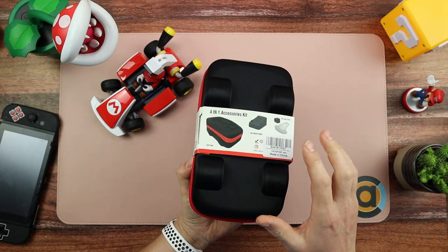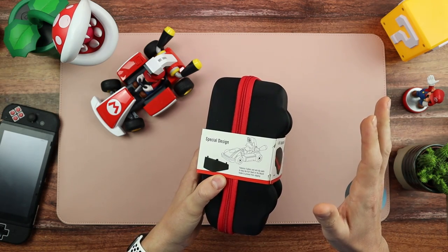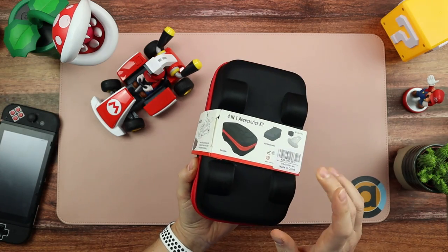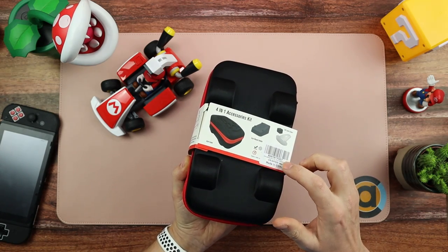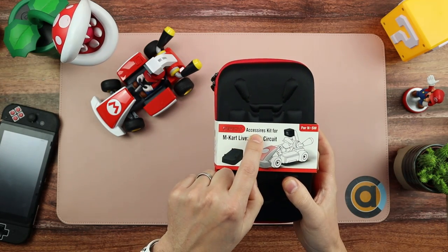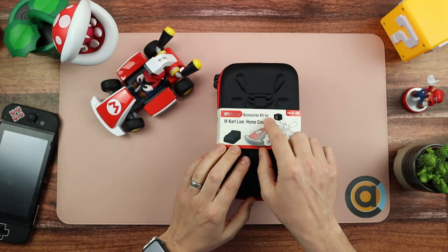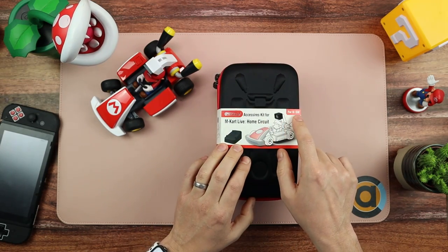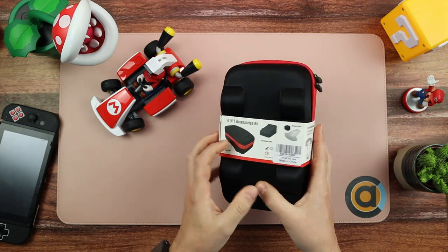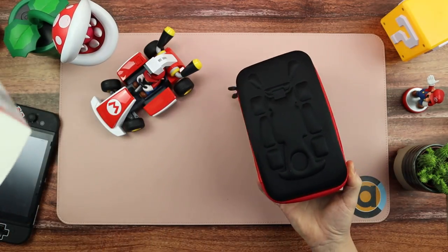It's made in China, by a brand sold on Amazon by Oivo, although it doesn't say Oivo anywhere on it — it just says PG Tech. It's kind of an Amazon special, and we'll forgive them for the spelling mistake. It says 'For the M-Cart Live Home Circuit for N-SW' — we know that's Nintendo Switch. That's literally the packaging it comes in.